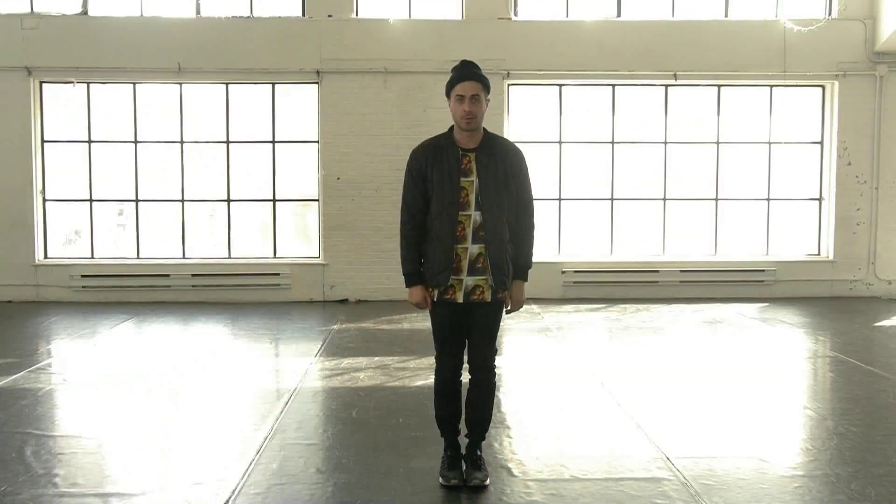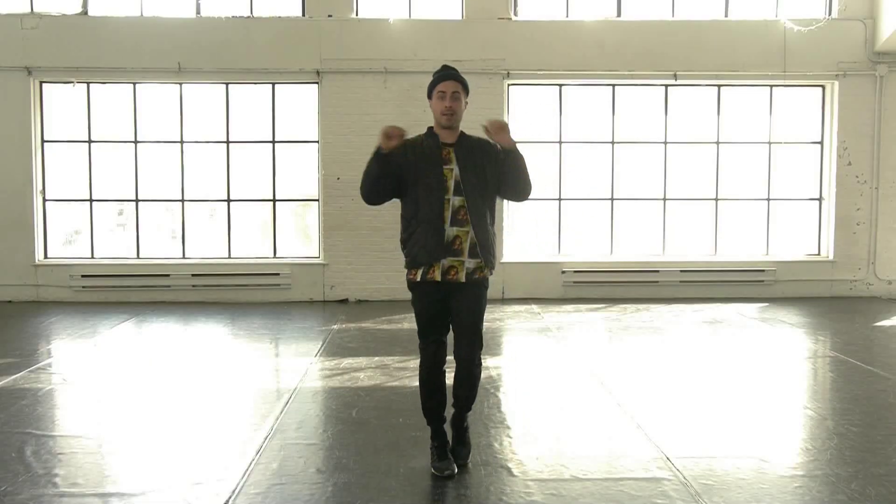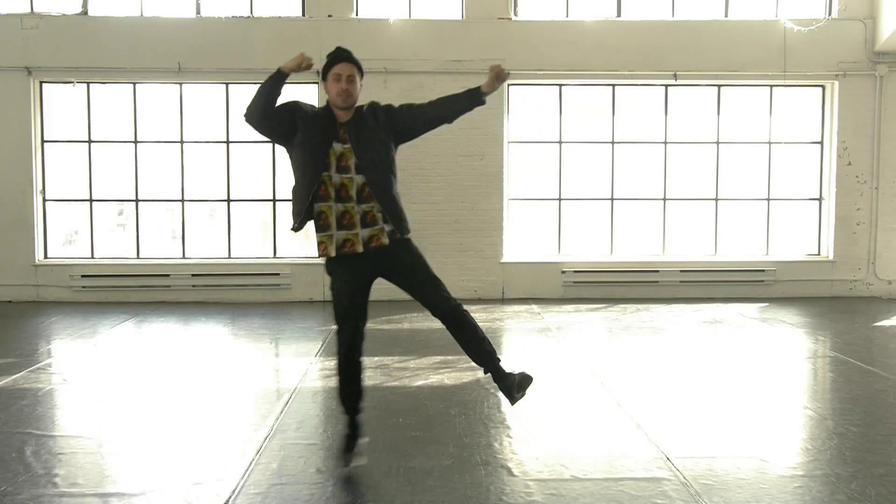Part 2. You're going to open your legs, open your hands to go down, up, back, back, back, back, and throw, jump, jump.